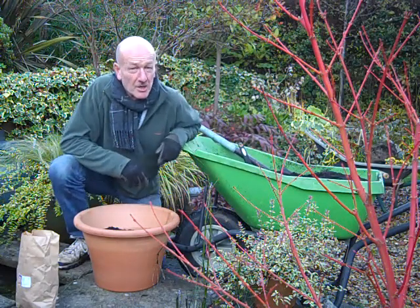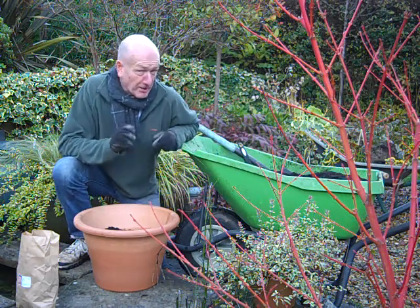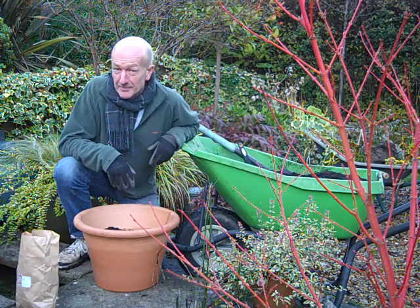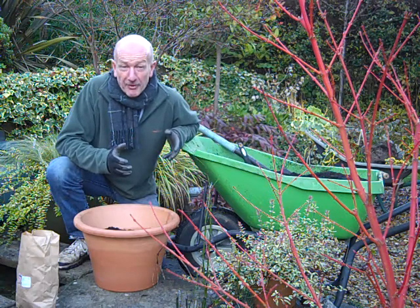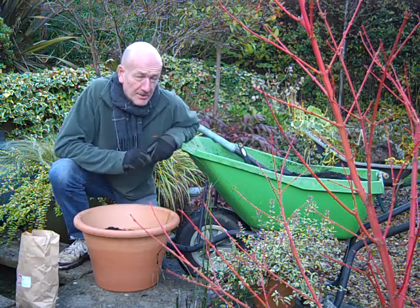It's late autumn and I'm doing one of my favourite jobs, which is planting tulip bulbs ready for next spring. I never plant them before this, because if you plant too early, you run the risk of the diseased tulip fire or frost damage if those shoots get going that bit too early.